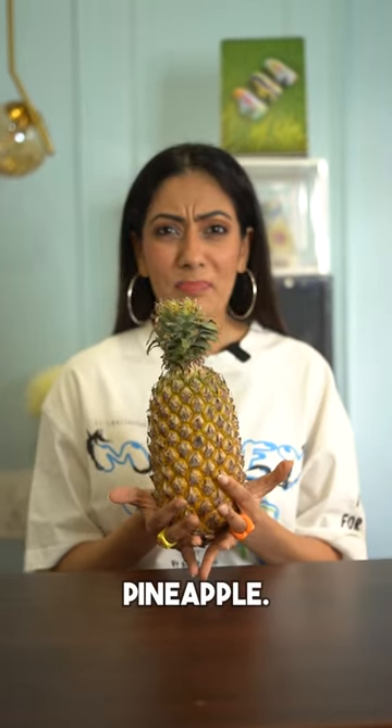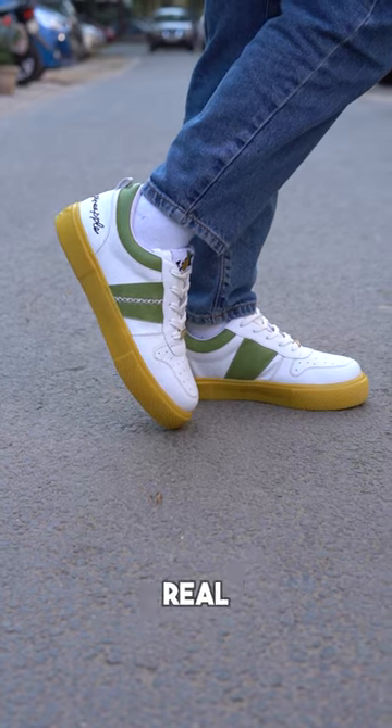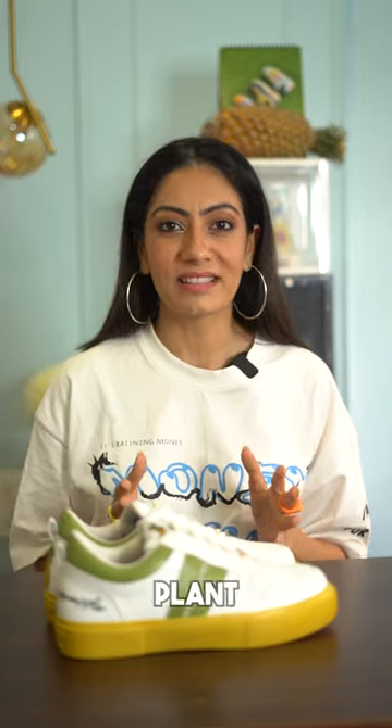Today we are going to review a pineapple. No, I meant a sneaker made out of real pineapple. Introducing Avawa, a sneaker made out of pineapple plant waste.